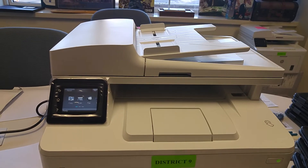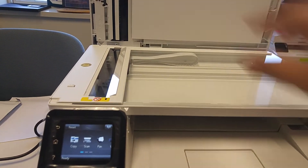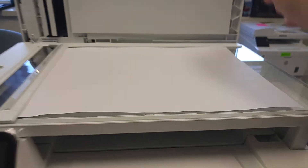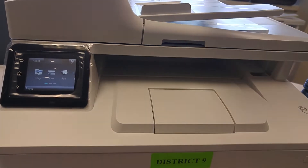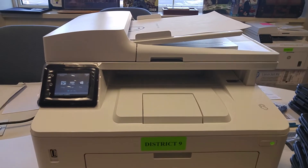The first thing is you have to decide: are you going to put your document face down here, just like on any other copier, or for either a single or a multi-page document, you can use the auto document feeder. This will work for any standard size piece of paper.